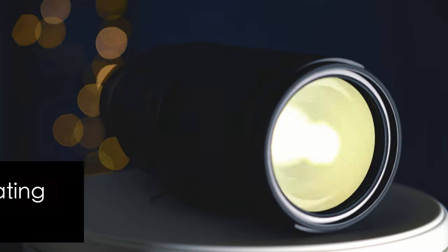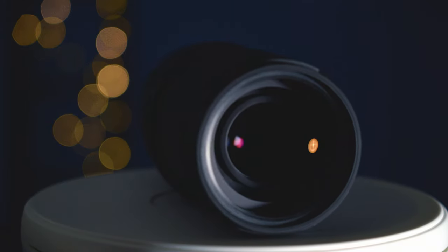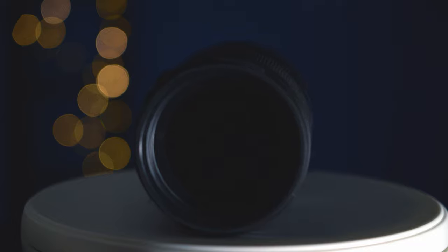With fluorine coating, the lens performs well in every weather condition. The front surface of the lens element is coated with a protective fluorine compound to repel water and oil.